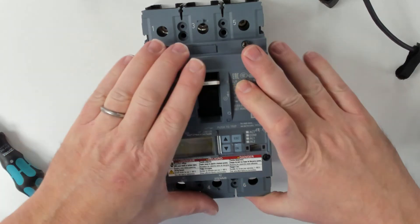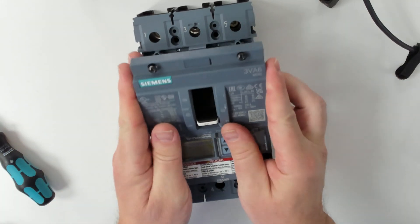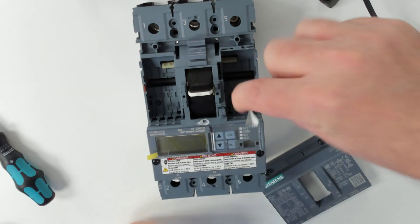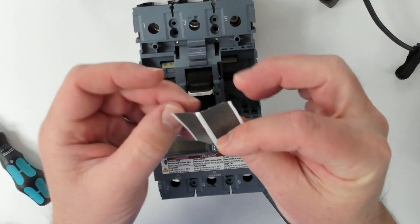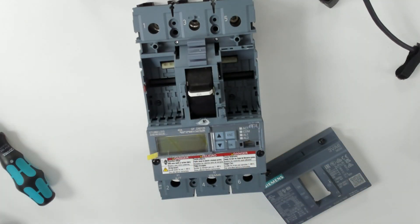To actually get the cover off, you need to switch the breaker off, and then it'll hinge up and raise up. One very important piece is you're going to see a label here, and we are going to need this label later when we put the side mount disconnect on it.